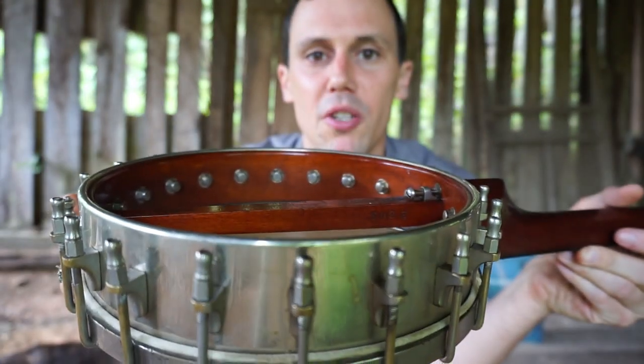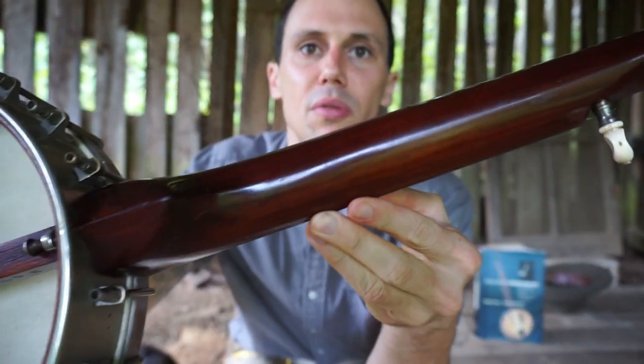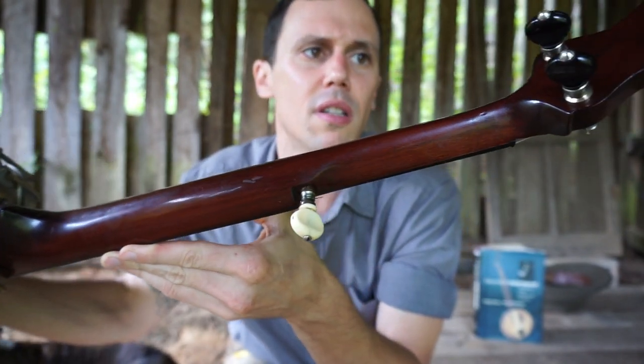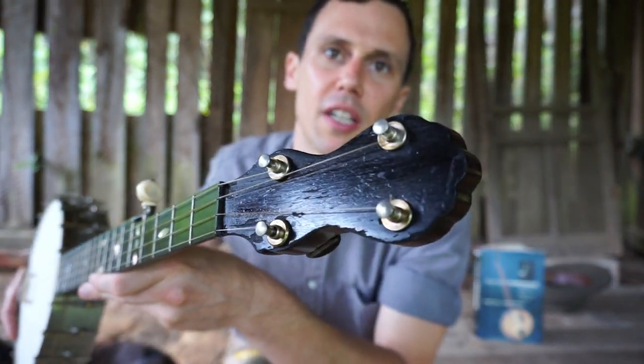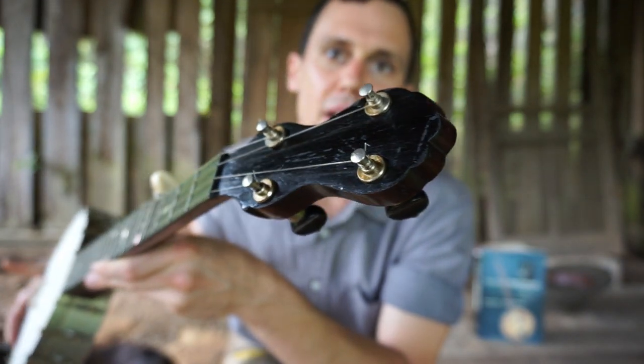I believe the whole banjo is maple — it looks like it's a maple rim on a maple neck, just stained with a dark amber stain. And then the front is just stained black. That's not actually an ebony overlay there — that's just stained black maple.